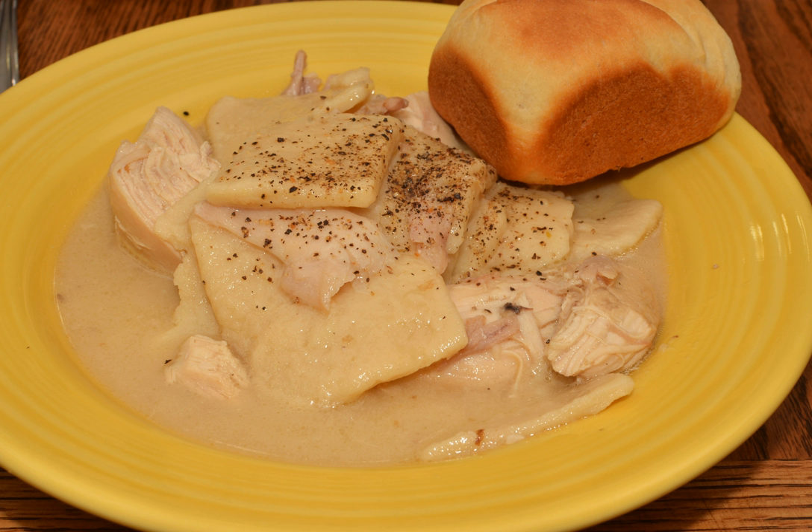Since the creation of the dumpling, various meats aside from chicken have accompanied it, such as beef, lamb, and pork.